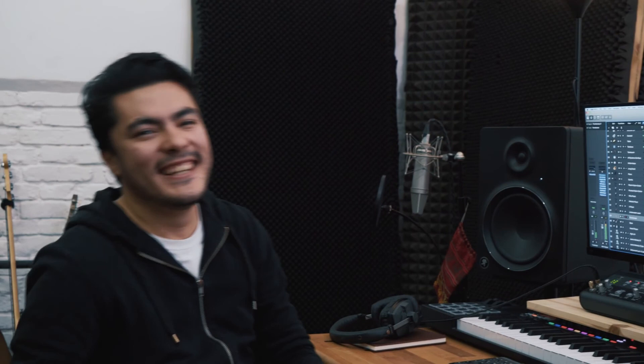And yeah, this is the new song, Till the Morning. I really, really like it. I'm very excited to show it to you guys. I hope you love it as much as I do.